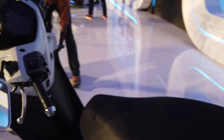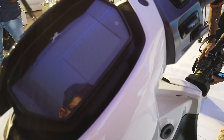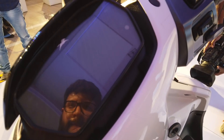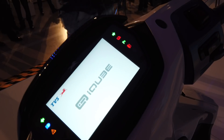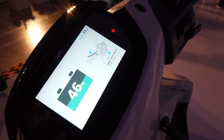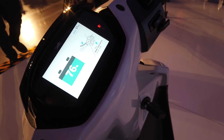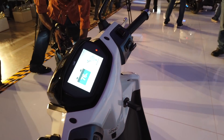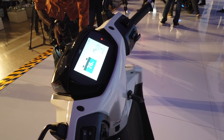The iCube gets a TFT screen with a lovely startup menu. It shows diagnostics, range, and connected features. Once you start the scooter you get top speed readout, turn-by-turn navigation, and call alerts.